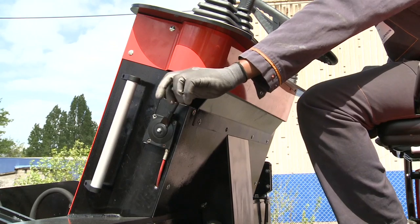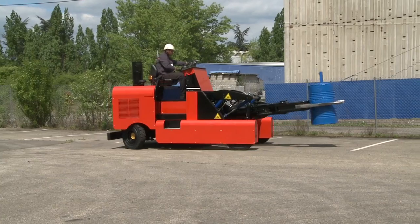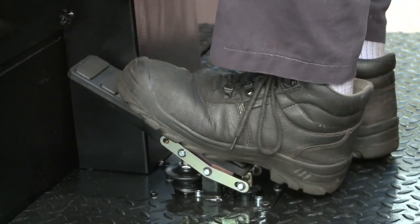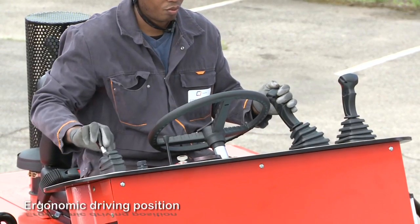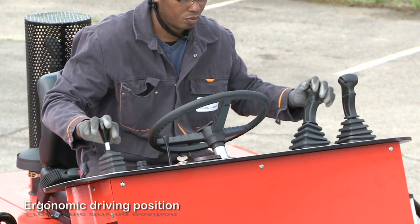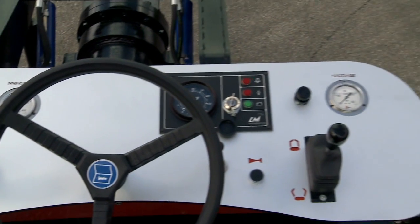After setting the motor speed, the driver is left with power and reserve, and can tweak the speed with the inching pedal. Ergonomic, the driving position has been designed specifically for the job in hand. The controls and dials are laid out around the steering wheel.